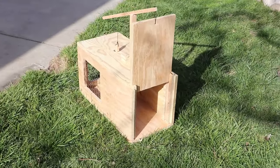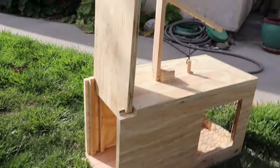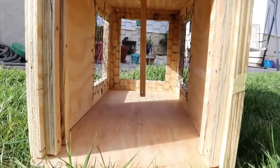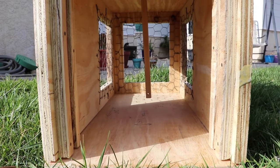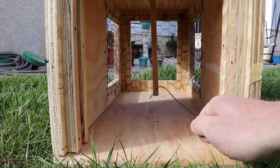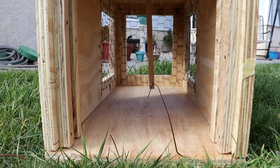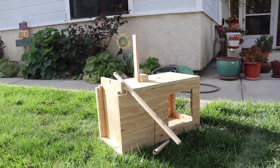The live trap has been completed. Here we go — first look. There's that trigger mechanism on the inside. Gets lots of light, so hopefully this will be appealing to rabbits. Let's go ahead and try this out — I got a little coat hanger here. It's gone in — and voila, the trap has been sprung. Reset the trap.